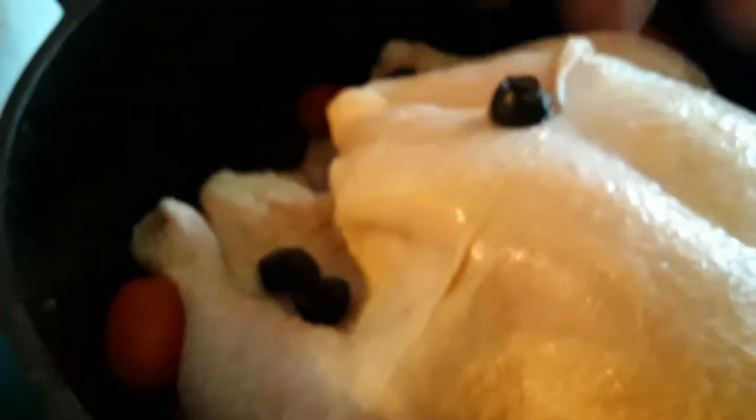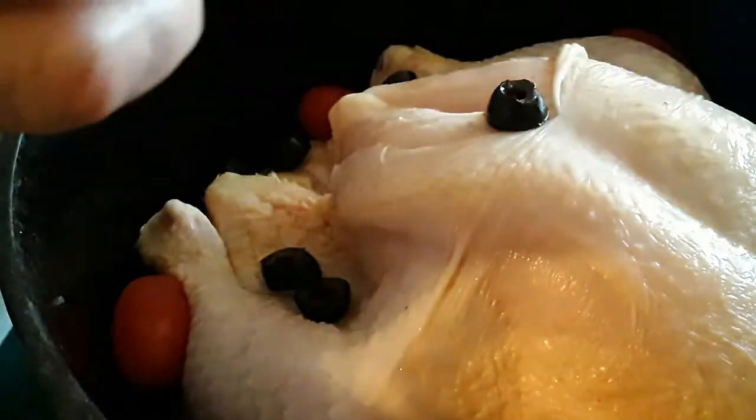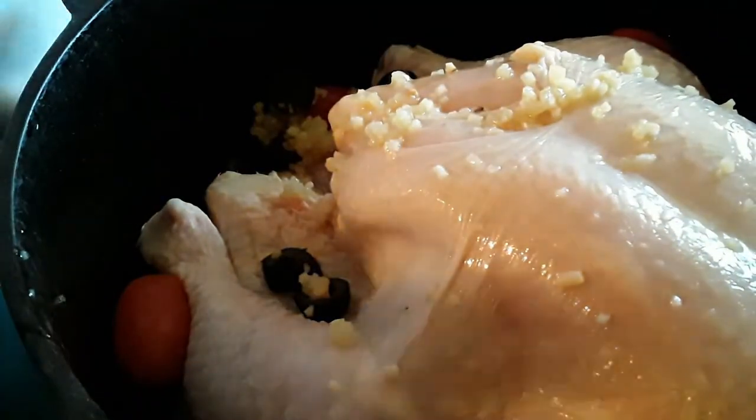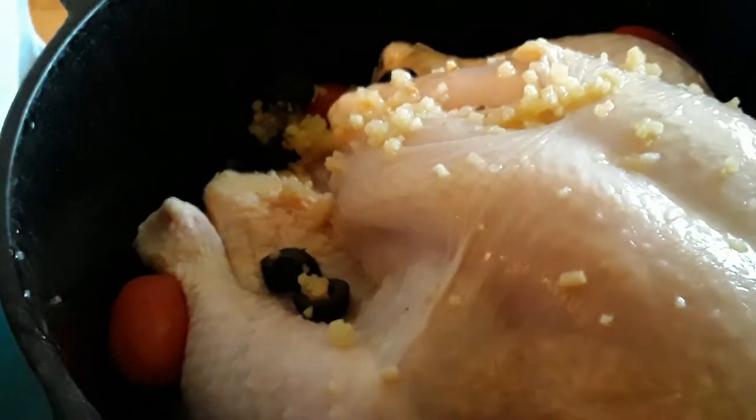Get that in there. We're going to add some garlic. This is kind of my recipe. I know it doesn't look really good and I pardon my fingers.